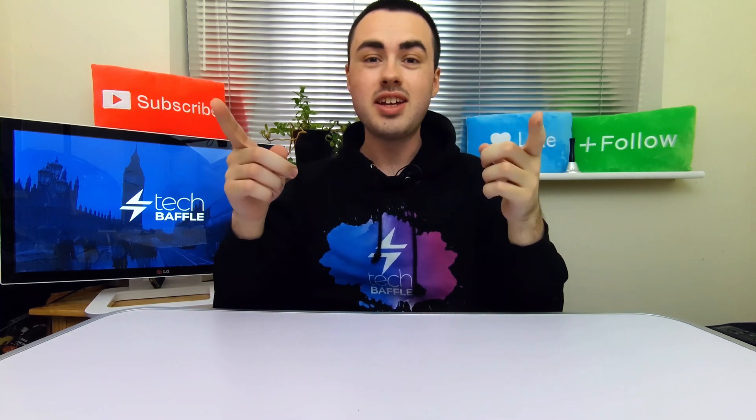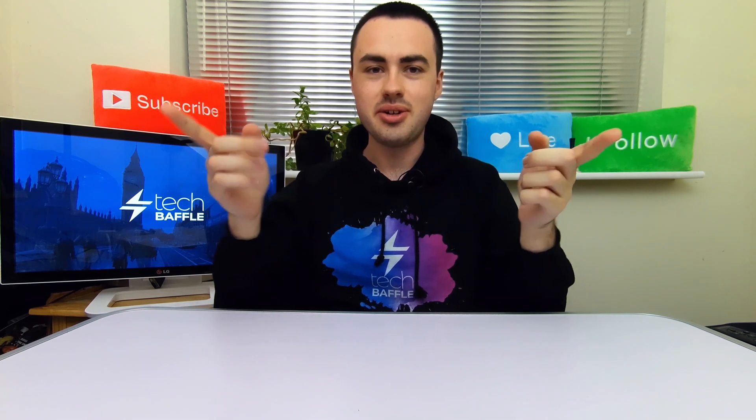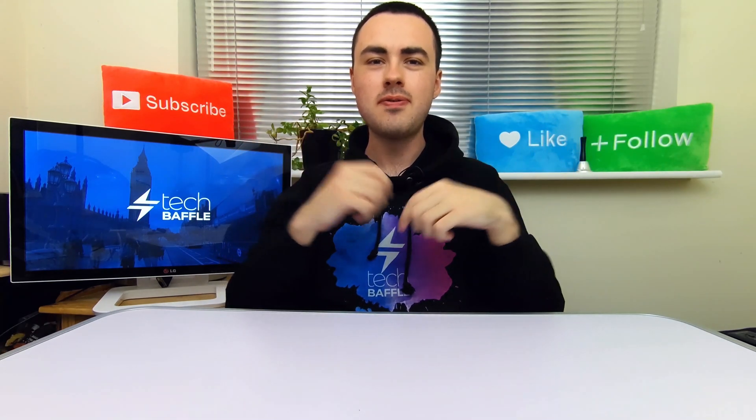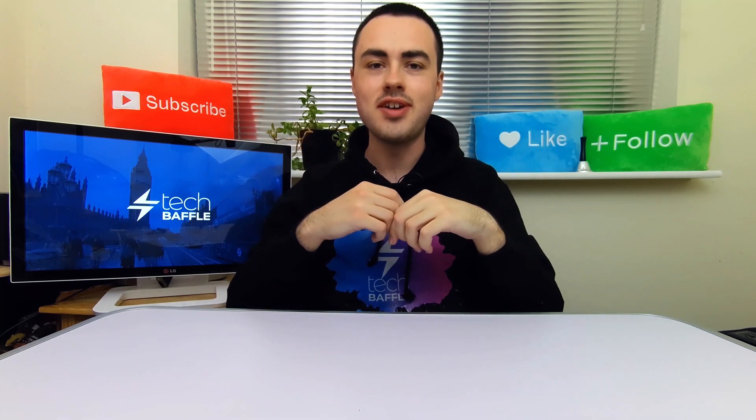But James, I don't want to open my computer. With the Wavelink USB 3 docking station, just dock your hard drive or SSD and you're good to go. What's more is that it supports both 2.5-inch laptop and 3.5-inch desktop drives.